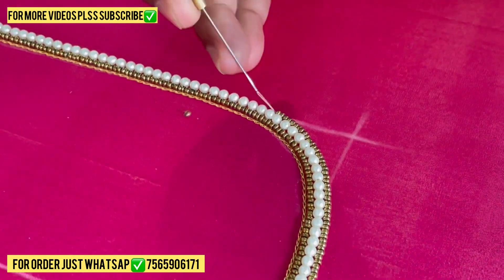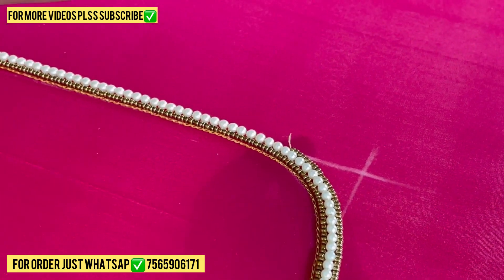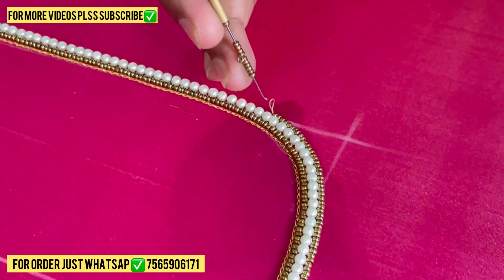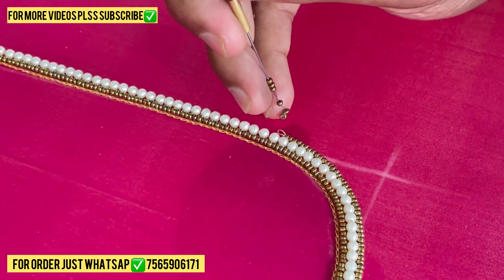If you are a beginner and have no idea how to hold this needle, you might break it. So first of all you need to buy an iron needle. If you want to buy this needle, please do WhatsApp on the same number and my team will give you the best needle.